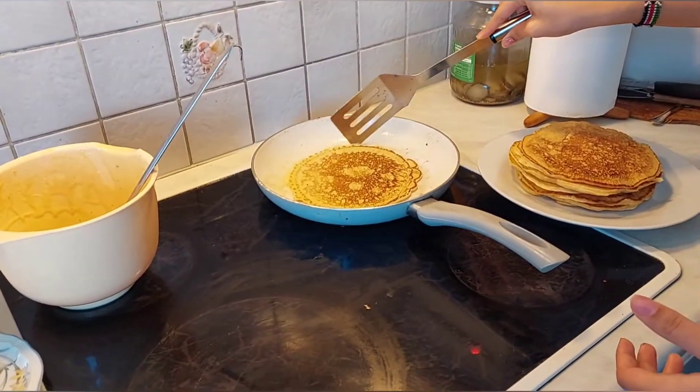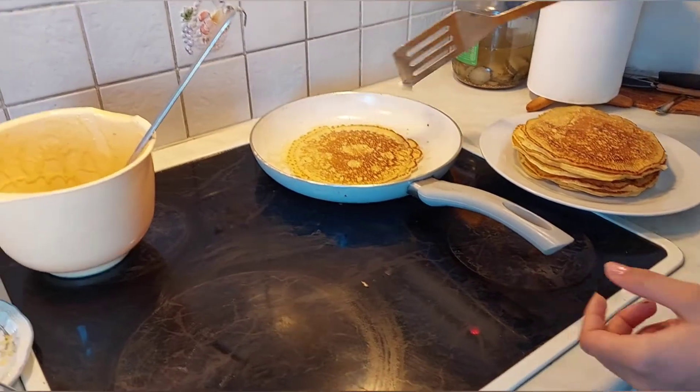So we are cooking them already — looking good and beautiful!